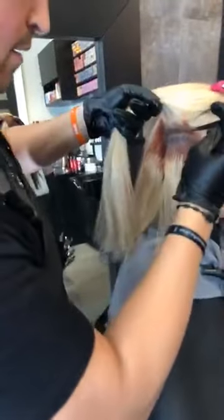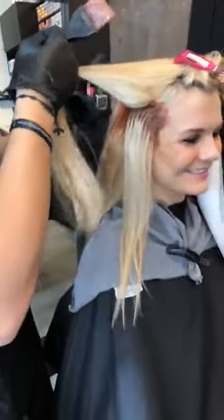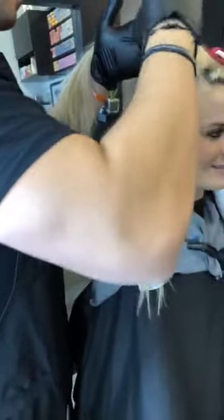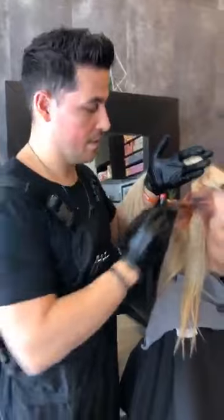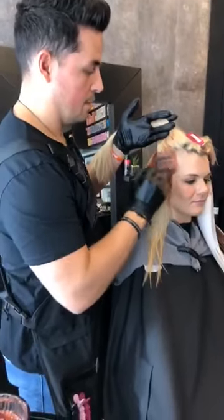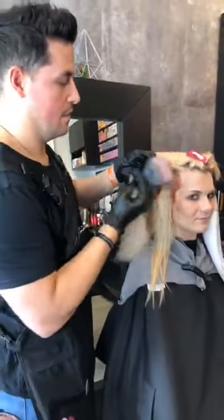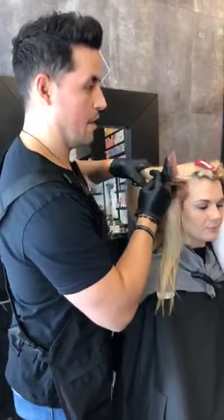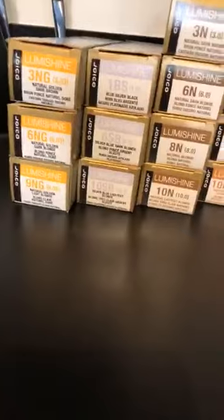People are voting me to go red, so I'm really thinking about it. Stephanie Roach asks: have you played with the new cream demis? So our demi creams are getting ready to launch, and we actually have some of them right over there. So those are our new demi creams.